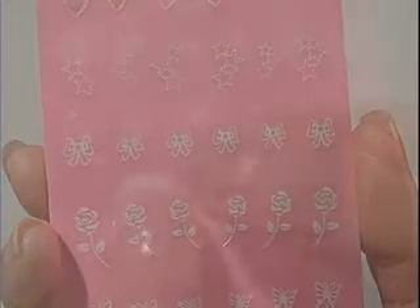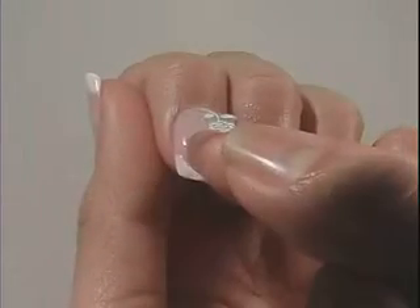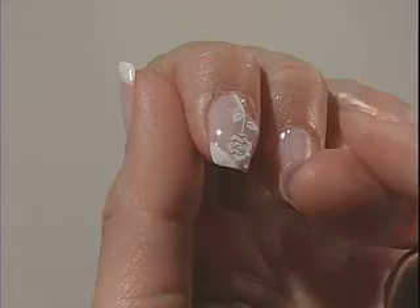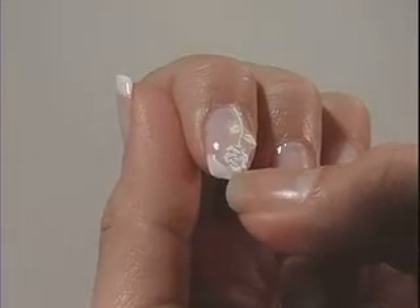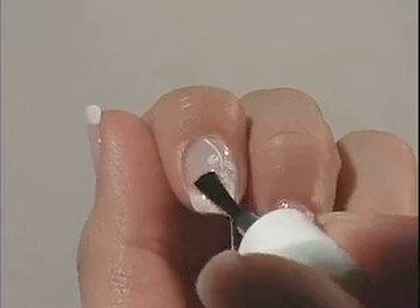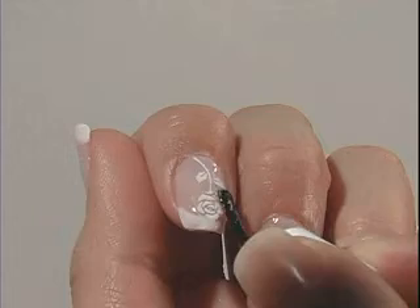To apply the nail art included in this kit, remove the sticker from the sheet and place it on the desired area of the dry, polished nail. Press down firmly. Apply one layer of top coat for design protection and let dry.